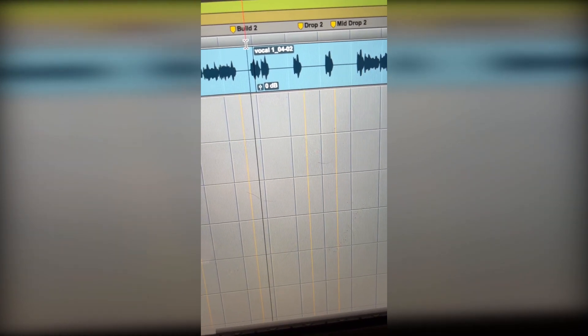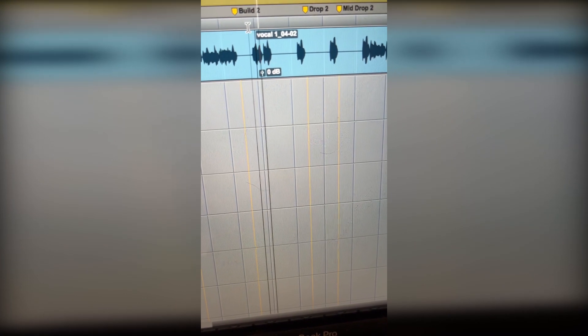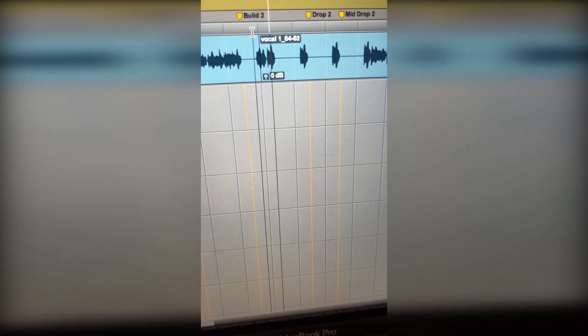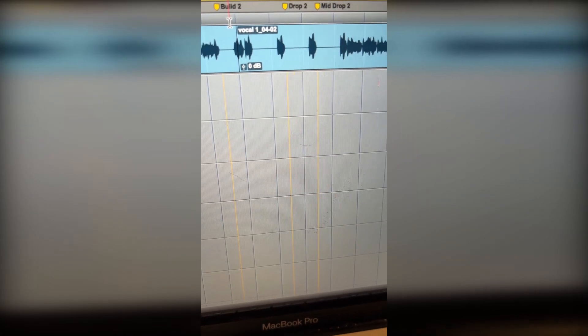It still needs tweaking — it's not finished — but that's just an example of what we have. I just wanted to play a little bit of the ad-lib I'm working with: only, only one and only. I may be chopping some of that up for when I do the vocal chop.